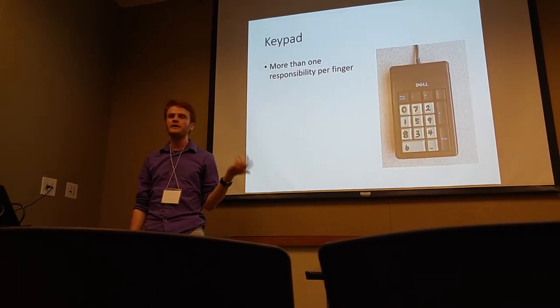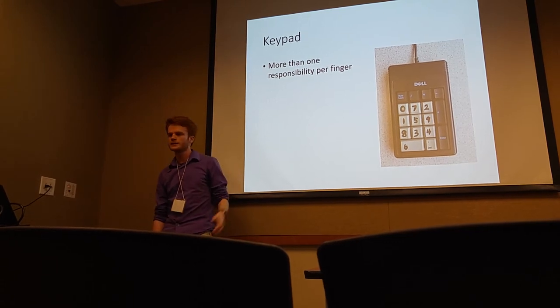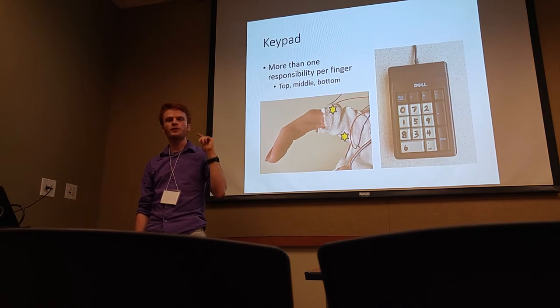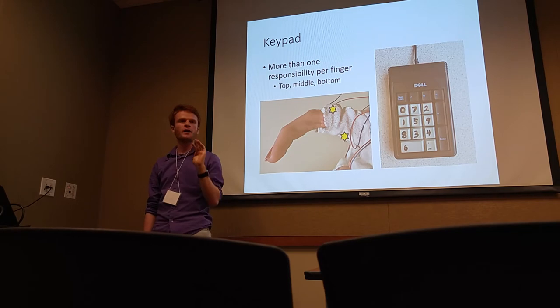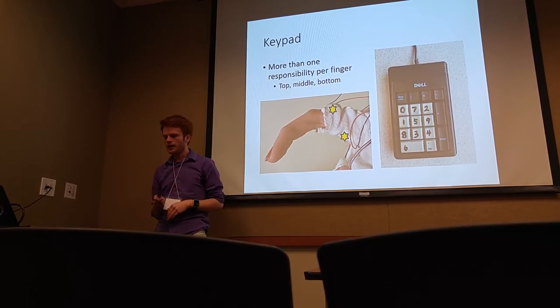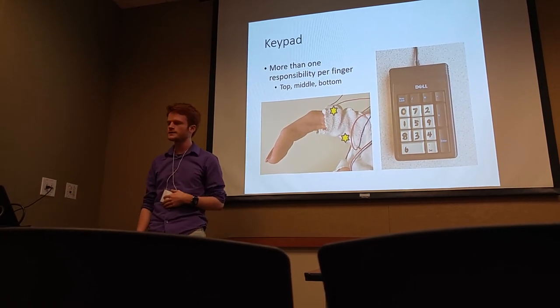We also have a keypad study, which demonstrates the idea of having more than one responsibility for a particular finger. You need to be able to press the top, the middle, or the bottom key, and we do this with two motors. The top motor means you press the top key, the bottom motor means you press the bottom, and both at once means the middle. So we can teach more and more complex things.